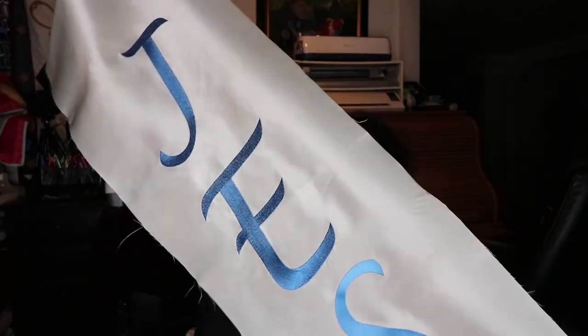Hey, this is Lorena and I wanted to do a video for you on how to make a banner. I did this banner a long time ago and I wanted to finish it this year. I wanted to share how I embroidered all the lettering and also how I aligned the fabric.